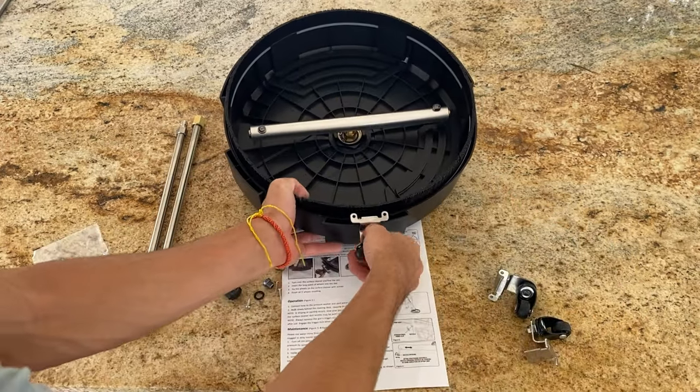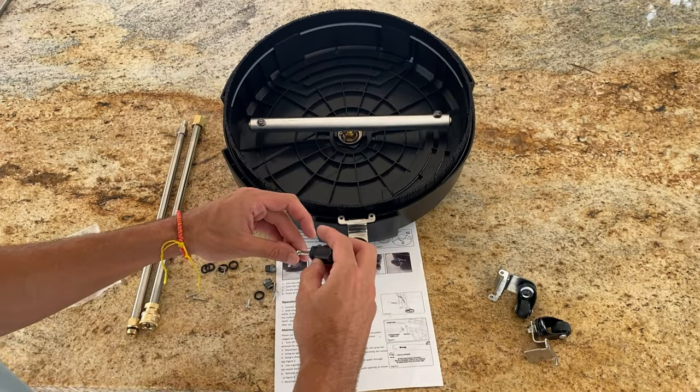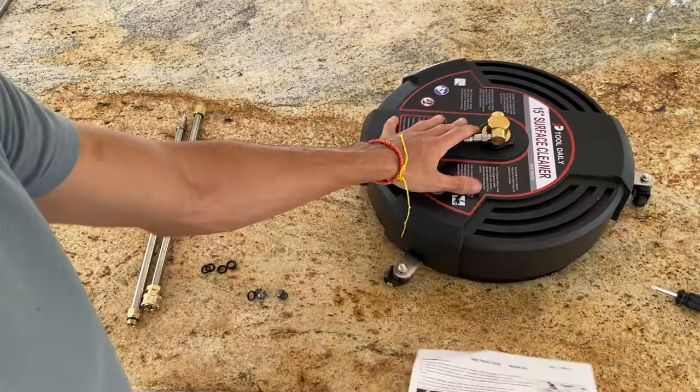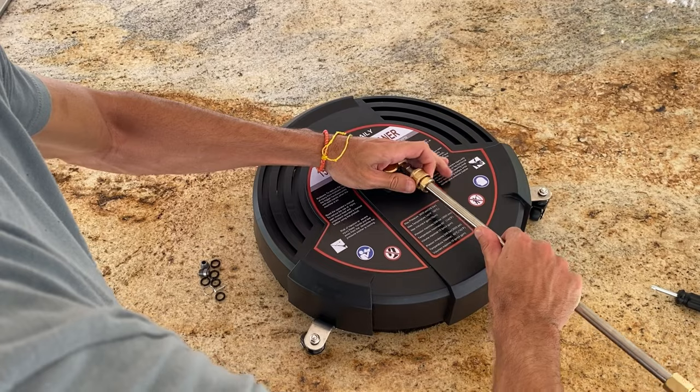Moving on to the assembly, it's super easy. The three wheels each require two screws, and they've even included a screwdriver in the package. The wands are also simple to connect. Just push back on this piece, push in, and it's ready to go.